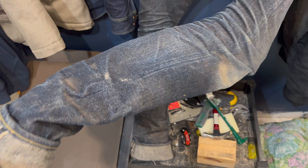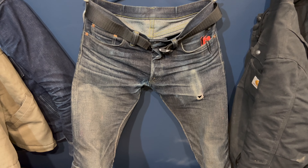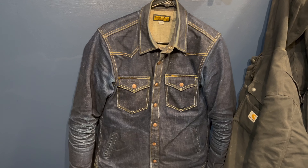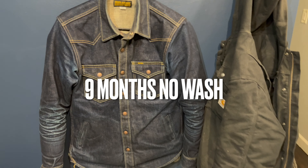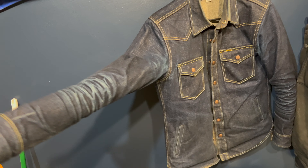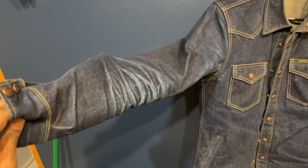I also have to replace the pocket. I like that the denim is fraying on the outside, but the actual pocket bag is ripping and my multi-tool is sticking out — eventually it would just slip out. So I stopped wearing it in my pocket until I fix that. CPO shirt, 18 ounce, nine months.